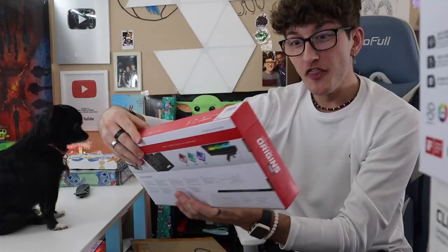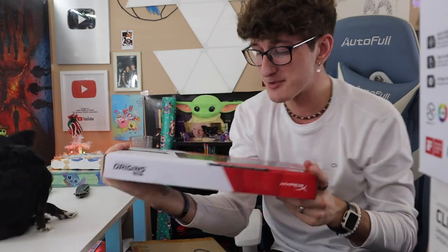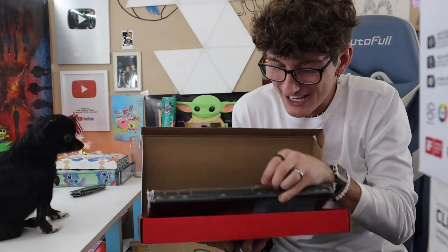We got one more in this box — the compact tenkeyless keyboard. Oh my god. So as you guys know, I have the full keyboard right now. I have the number keys and stuff but I don't use them, so I wanted to switch it. And I'm gonna put the white keys on the new mouse — I'm so excited. Oh my gosh, let's open it up and see what it looks like. I am literally tripping, I'm flipping out right now.